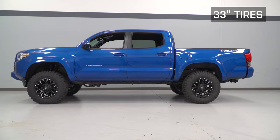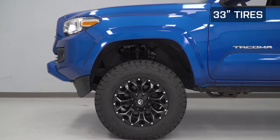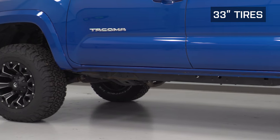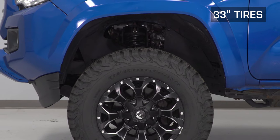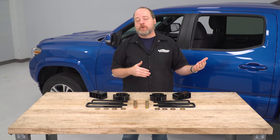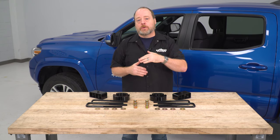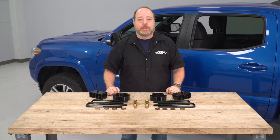What do I mean by rake? Rake is that slightly nose-down stance that Tacomas and most vehicles come with from the factory. That rake on pickup trucks is useful when you add cargo or other loads to the rear of your truck that's gonna cause the rear to squat down. This kit is going to basically eliminate that and give you added ground clearance and also the potential to add an upsized tire if you wish.